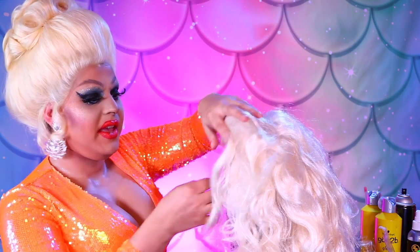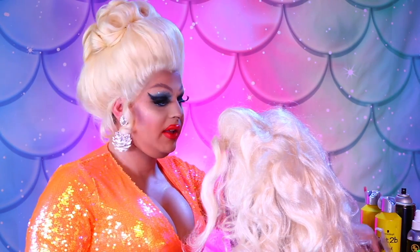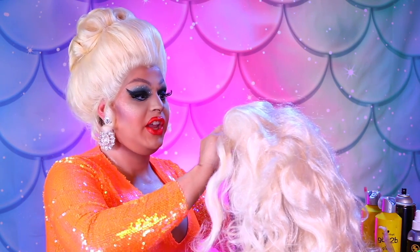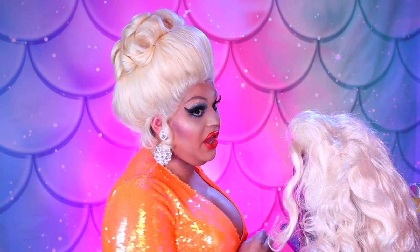I know cosplayers could benefit from this, or people who are on a budget and want a budget-friendly wig — if you can't afford a lace front wig, or if you have a certain hairline that a Vivica Fox collection just can't simply achieve — then this hairline is the hairline for you.